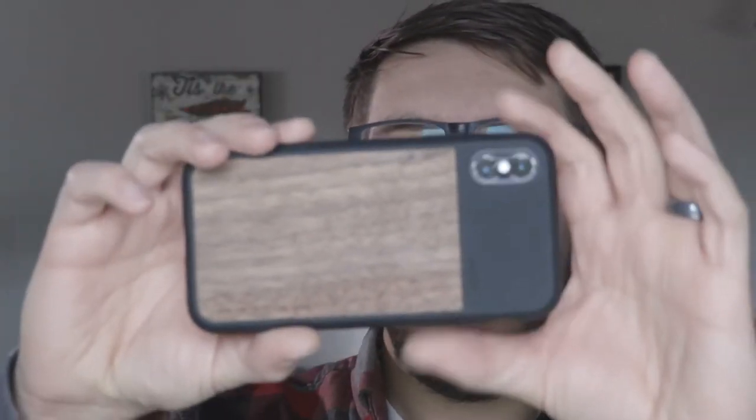The second piece of gear we're going to talk about today is the case — I got the wood back and I've been really happy with it. The third thing we're going to discuss is the app. I have a couple of things to take care of in town, so we're going to head out, do some tests, and grab some footage. I'll meet you back here.